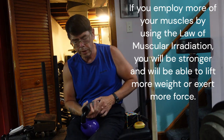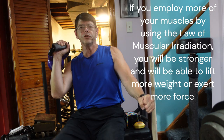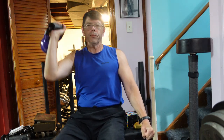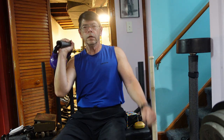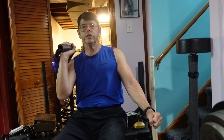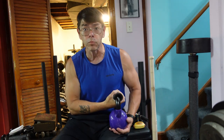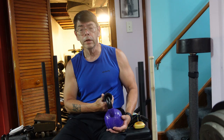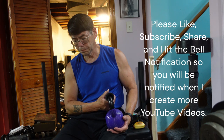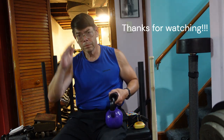Another way: when you curl, take your palm and press it into your inner thigh. You'll feel the muscles of your forearm, arm, shoulders, and pectoral muscles contracting while you do the curl. The idea is to employ more of your muscles. Also, if you're doing a single-arm press, clench your other fist as tight as you can, squeeze your glutes and thighs, then press — you'll find you're able to press more. The potential benefits far outweigh the costs. Thanks for watching.